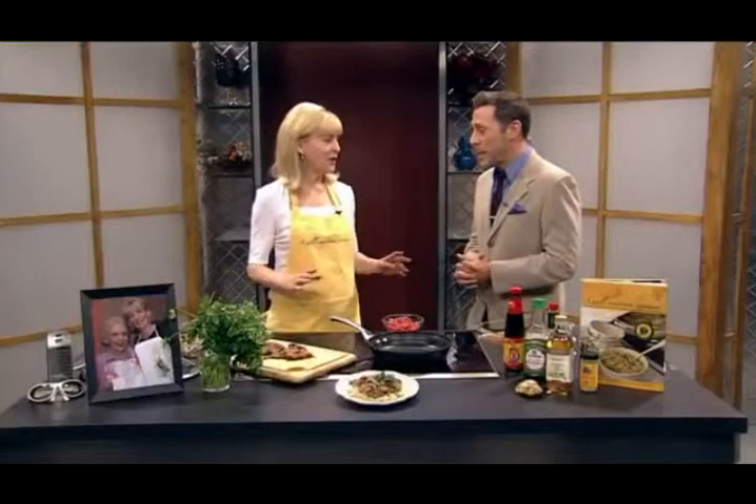Why not Korean barbecue beef? Lee Clayton Roper from A Well-Seasoned Kitchen is here to show us how to do it. It's actually not barbecue — you cook it on the cooktop. But it has that same taste and that same feel, and it's a lot easier than doing it old school.